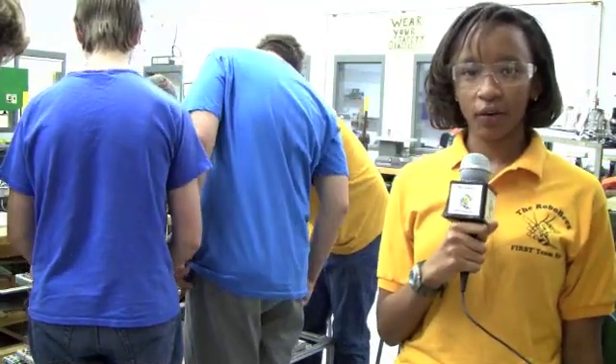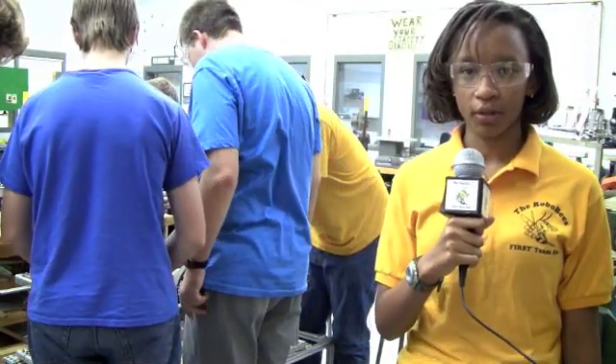My name is Jocelyn Wilkins. This is my second year on the team. I'm also currently this team's safety captain.